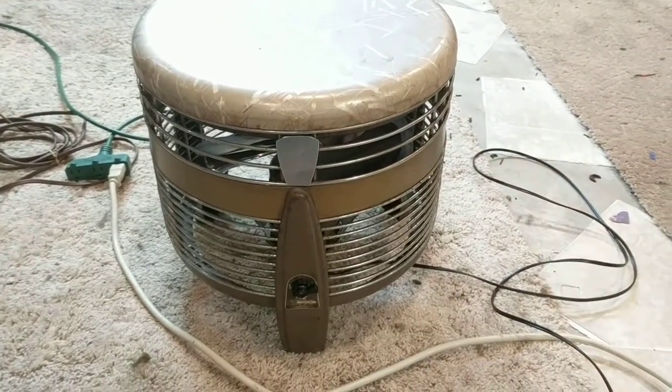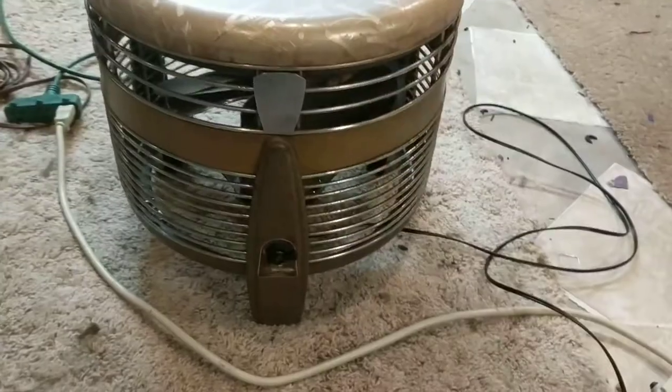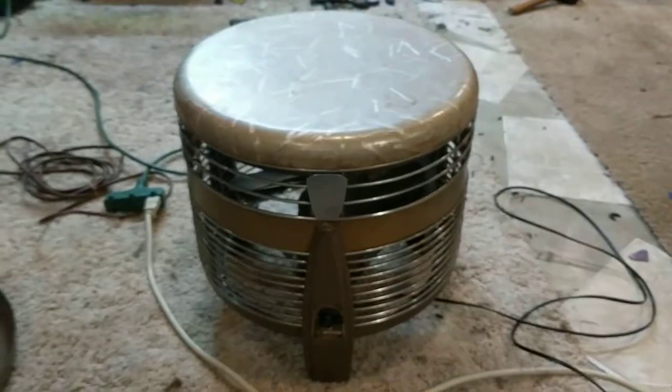Here is an Emerson Electric Hasic fan — I think it's a model 746/46A from 1955.